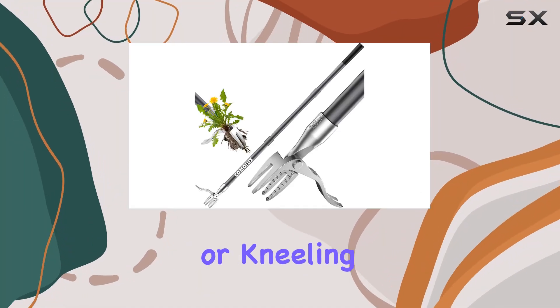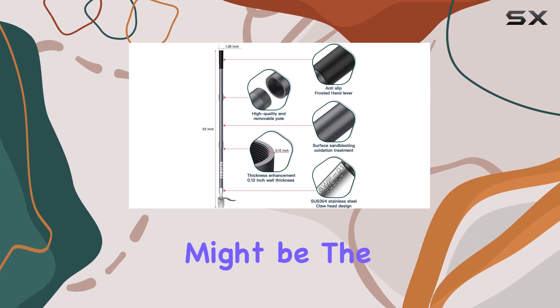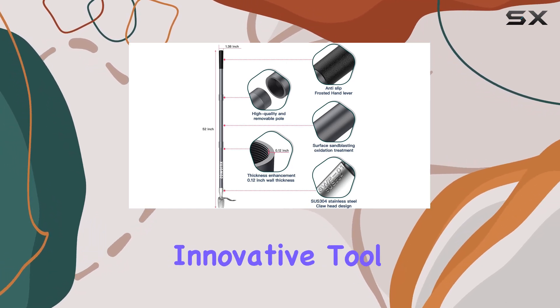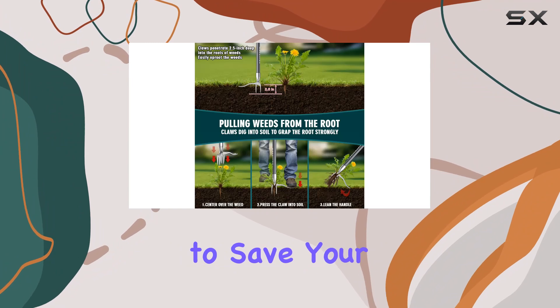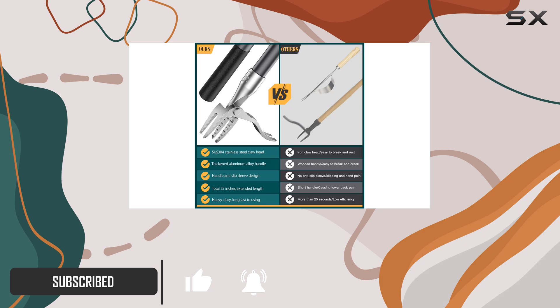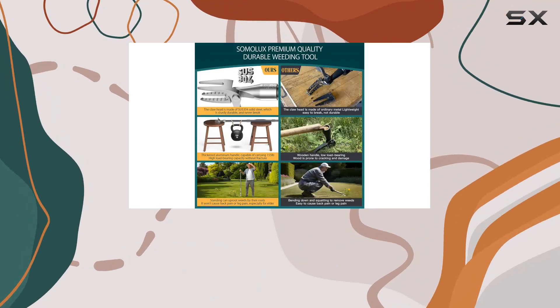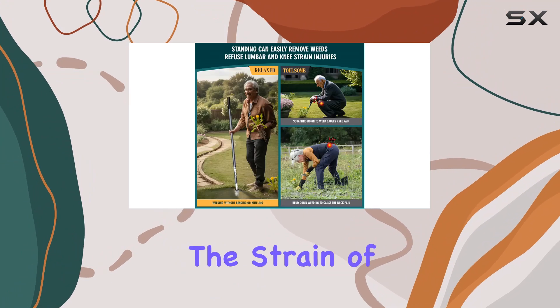If you're tired of bending over or kneeling to pull weeds, the Somalix 52 Stand-Up Weed Puller might be the perfect solution for you. This innovative tool is designed to save your back and knees, making gardening more comfortable. The 52-inch long handle allows you to stand upright while you work, which is a huge advantage if you have back issues or just want to avoid the strain of traditional weeding.